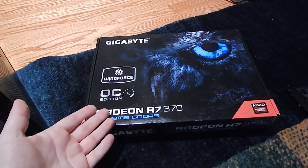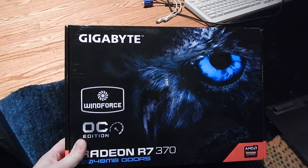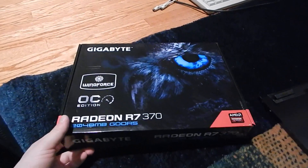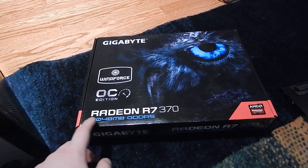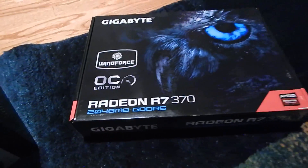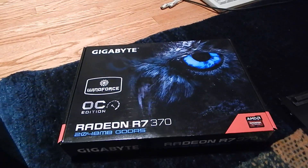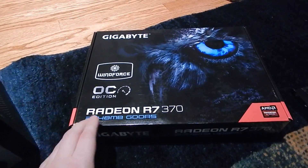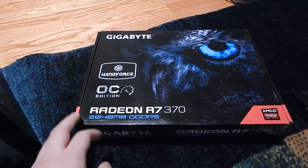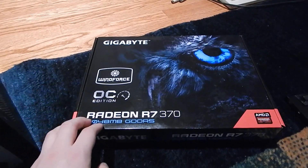Mid-range cards are my go-to. They might not be the top end, but they'll definitely get the job done for a long time. You don't have to buy the latest and greatest — you can buy mid-range stuff and still get by just fine. This card has everything I would want. It has enough RAM to run Grand Theft Auto 5 — 2 gigs is good for that. It's factory overclocked, which is nice. The 256-bit memory bandwidth is much better than the budget version of this, the R7 360, which is 128-bit, so the memory bandwidth is pretty good on this.